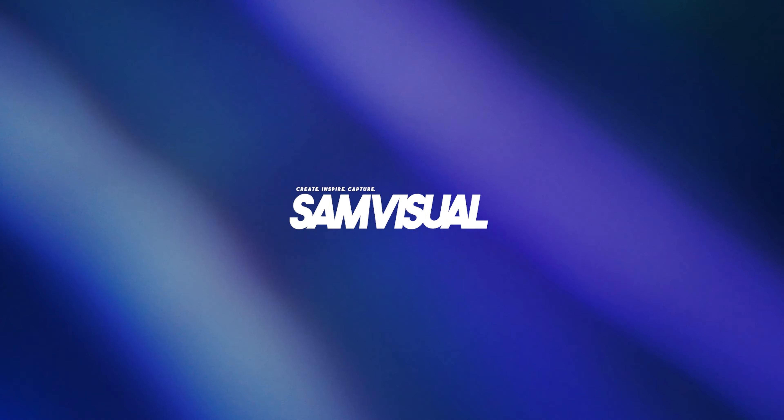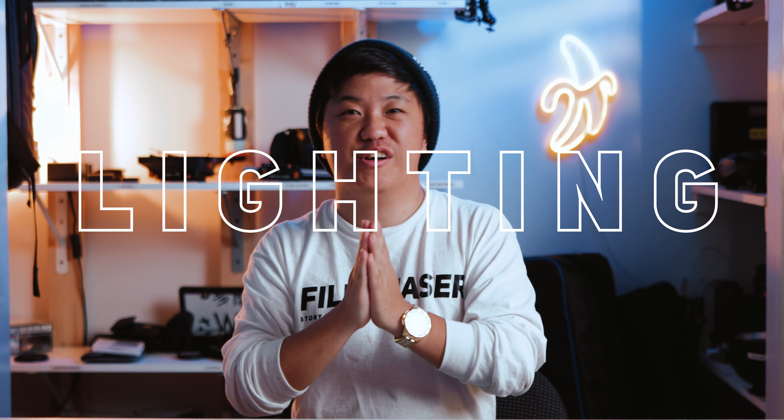Hey everyone, it's Sam. Today I'm going to be showing you guys how I went from this setup to this. Today we are talking about lighting — how to light up your studio, your room — and we're going to show you guys how we did it with ours.